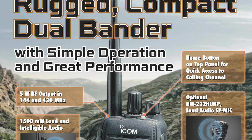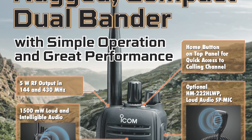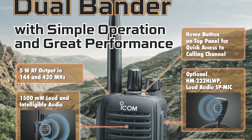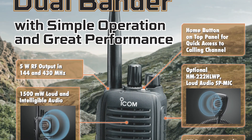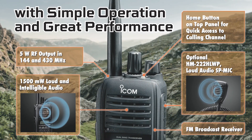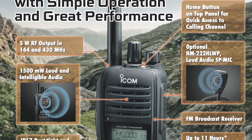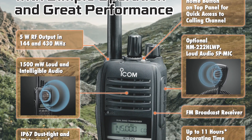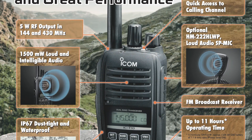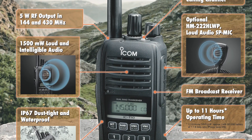The radio is in the typical Icom gray and rounded features which we tend to associate with Icom handhelds. You get five watts on both two meters and 70 centimeters. As regards extended receive, you get coverage from 136 to 174 megahertz and from 400 to 479 megahertz. In addition, it also covers the FM broadcast band from 76 megahertz to 108 megahertz, and there seems no provision for AM aircraft band, so that is not included.